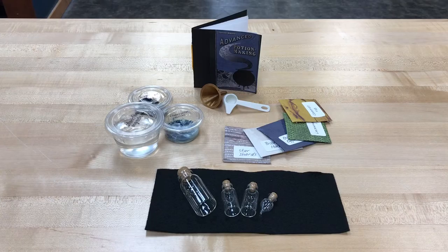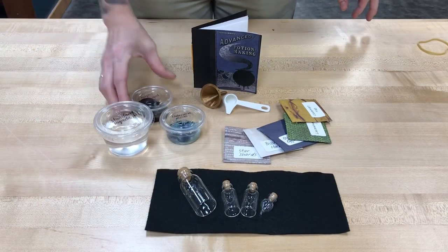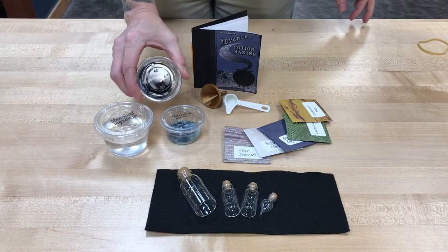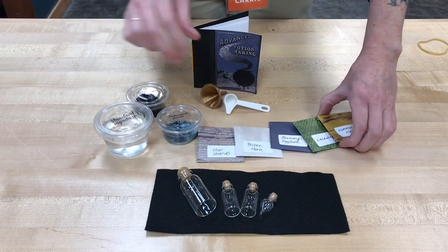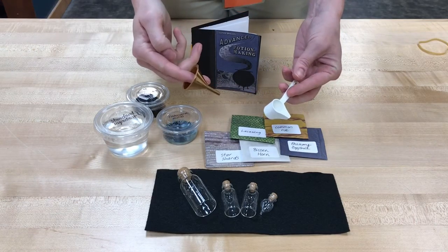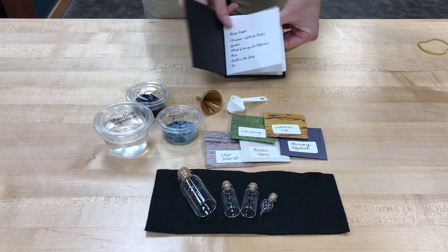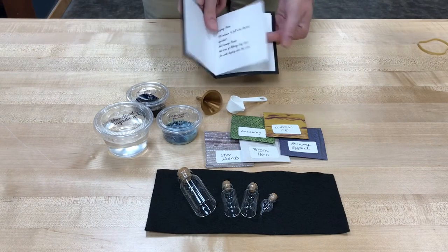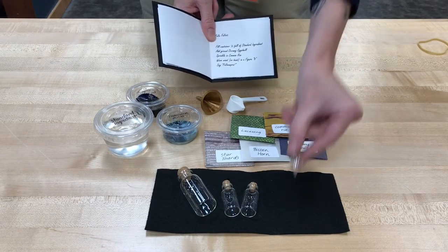So what's in a potions box? You have your glass vials for use in potion making. You have all sorts of ingredients, both kind of wet ingredients — flabberworm mucus, alohatsi leaf juice, leaf liquid — and then you have some dry ingredients in the envelopes, all taped shut. You're gonna have a funnel and a spoon to help you mix those up. And then your potion making book, which comes equipped with four different potion recipes.